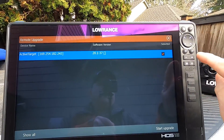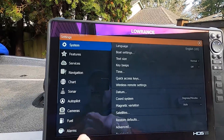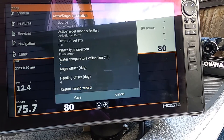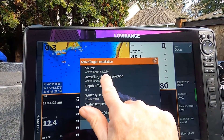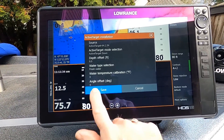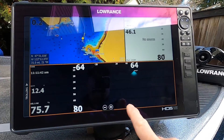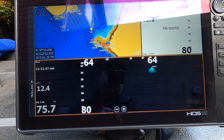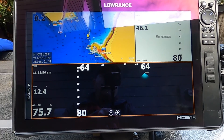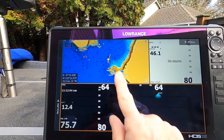Close out, hit the X, go back to Pages, then go back to Settings > Sonar > Active Target Installation. Touch Active Target Installation and you can see it now shows the new software version 64.2.54 — that's all downloaded correctly. Hit Save and you should be good to go. If your unit says 'No Source' in the Active Target window, that means it's not getting a signal from the black box you installed, so make sure you've gone through the installation steps properly.